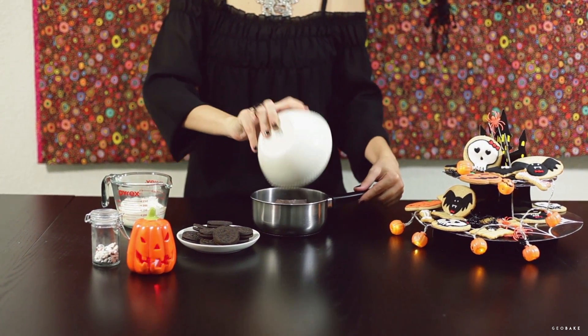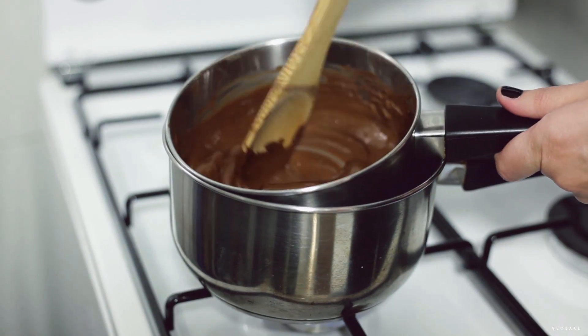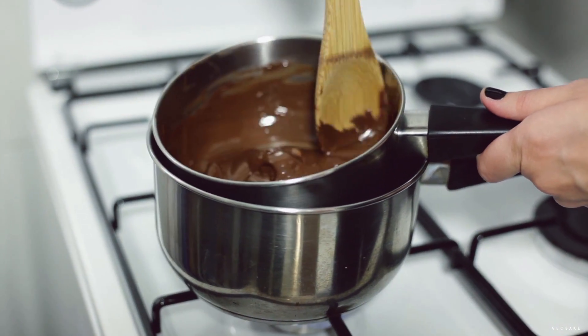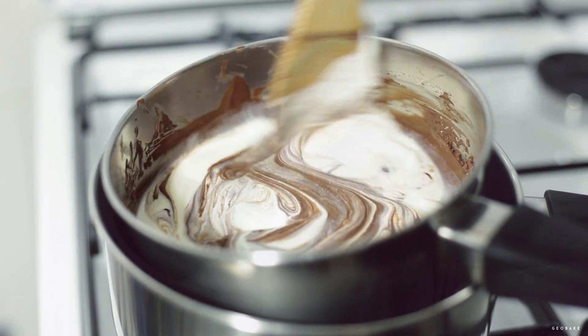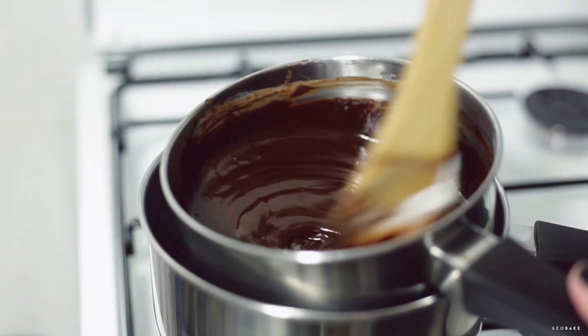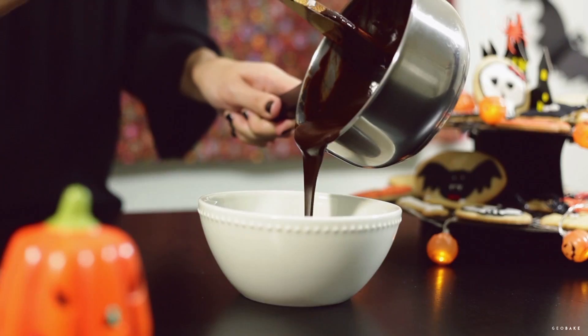The first thing we'll do is melt the chocolate in a bain-marie. When it's almost melted, add the whipping cream and stir until the chocolate is completely melted. Remove from heat and let it cool about 15 minutes.